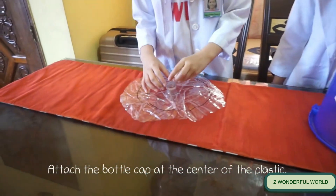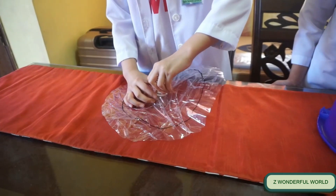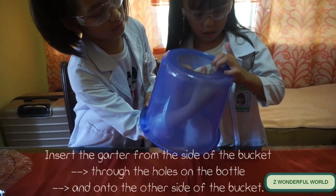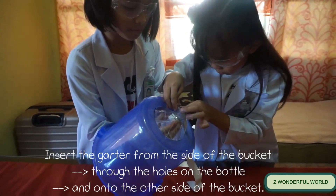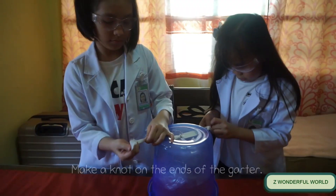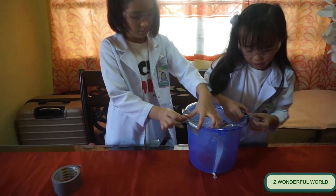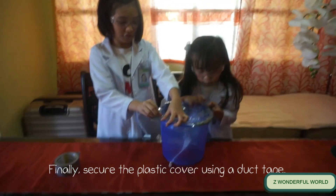Fold the circle into quarters to cut a hole at the center. Attach the bottle cap at the center of the plastic. Insert the garter from the side of the bucket through the holes on the bottle and onto the other side of the bucket. Make a knot on the ends of the garter. Finally, secure the plastic cover using duct tape.